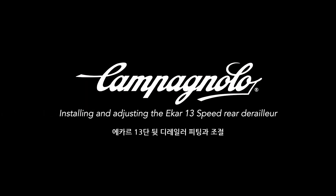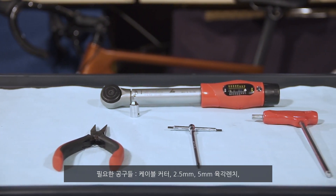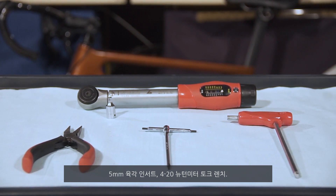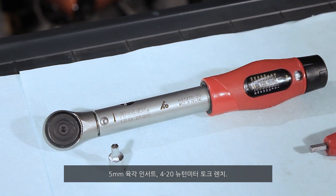Campagnolo: installing and adjusting the Ekar 13-speed rear derailleur. The tools required are as follows: cable cutter, Allen wrench, 2.5 millimeter Allen wrench, 5 millimeter torque wrench, 4 to 20 Newton meter with 5 millimeter hexagonal insert.